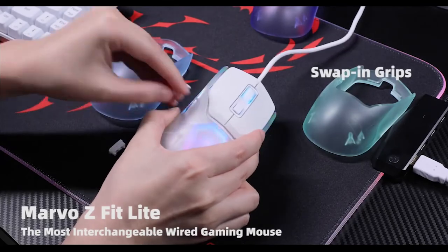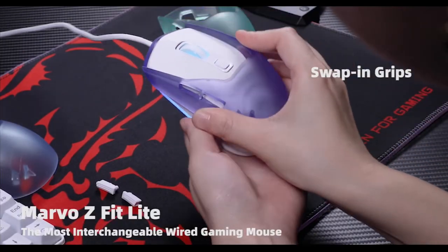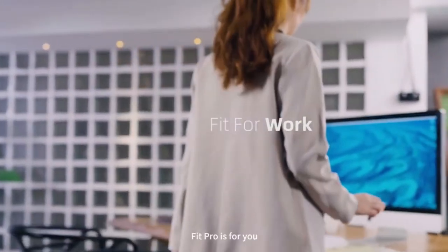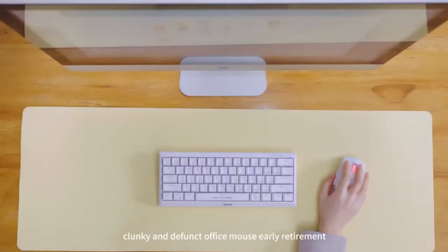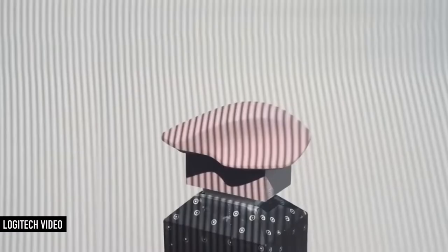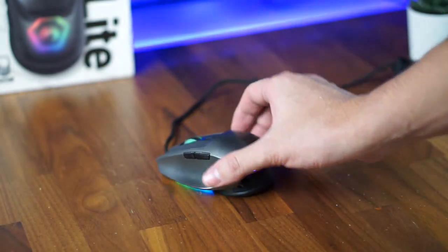For the key selling feature of the Marvel Fit Lite with its swappable covers, I have to admit that with my large hands, I don't really see the need for a secondary grip cover. For a wired mouse, this feature is only useful until you find the size and colors that fit you and your setup. It would make more sense if this was a wireless mouse and I could make it smaller to bring around. But I think what Marvel could do is offer additional grip cover shapes, such as one with a thumb rest for gamers with palm grips, to truly make this selling point stand out even more.